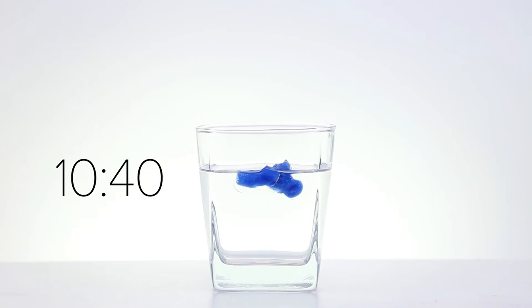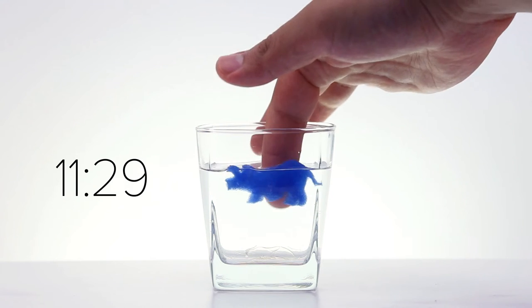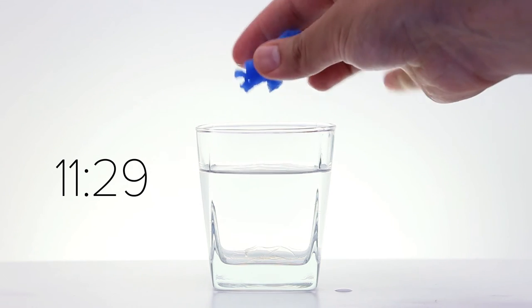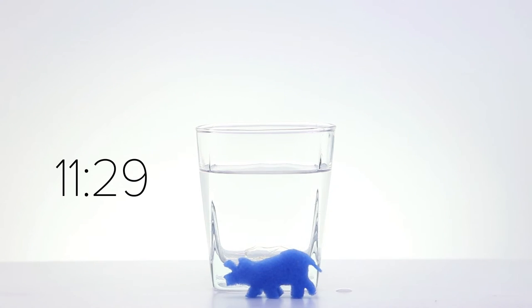Like Dr. Alan Grant watching an egg hatch, I too watched in anticipation as the animal shape slowly formed before my eyes, pushing away its capsulated confinement. After 11 minutes and 29 seconds, the shape was complete. I pulled it out of the water, squeezing out the extra water, and was amazed to hold in my hand a small triceratops.